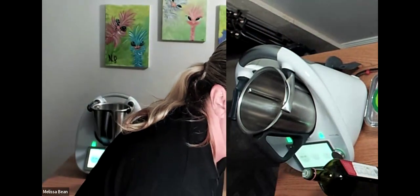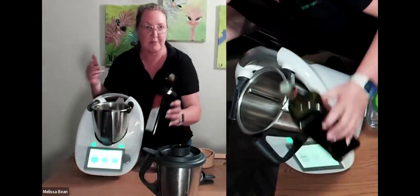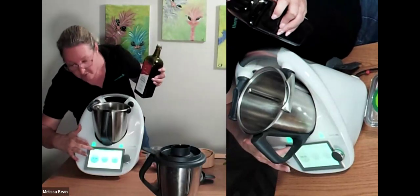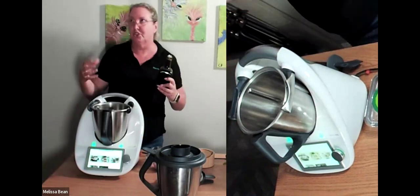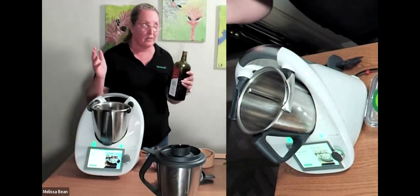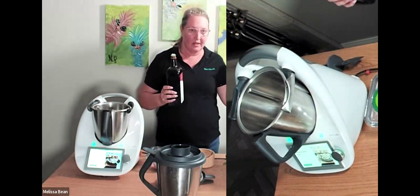Can you hear me now? Yes! So basically the recipe I'm going to use now is sautéed chicken — there is a recipe just to sauté chicken.